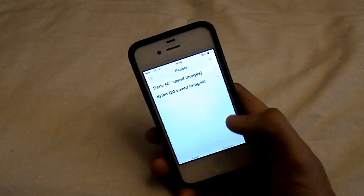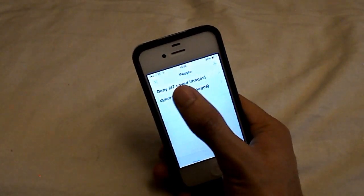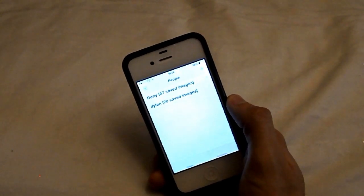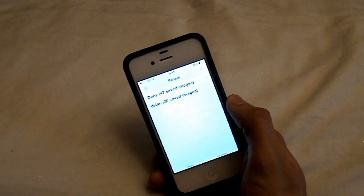So this takes a bit of setup, and you can see it's got my name here, Dylan, and then the deny is different people that have tried to do it. So it does work — I've tried it with my brother, my mum, and my dad and they can't get in. It only works with my face, so it is pretty secure for a beta.